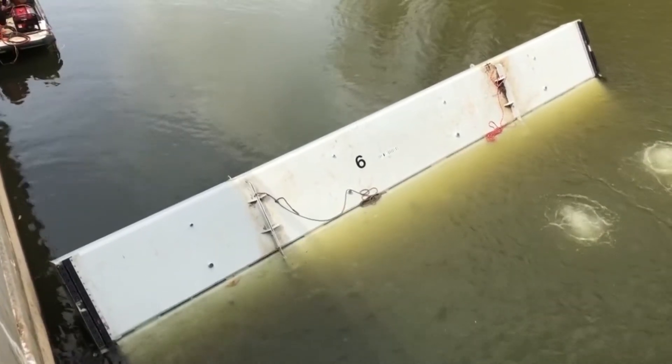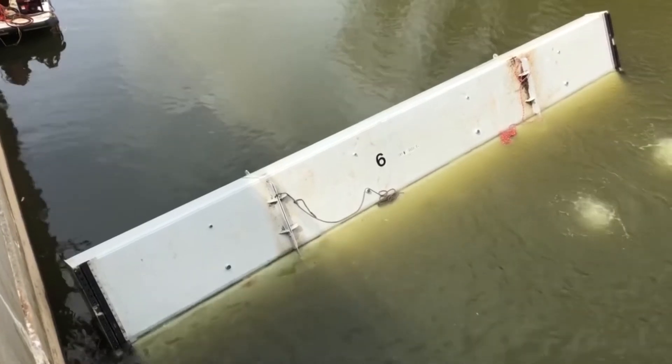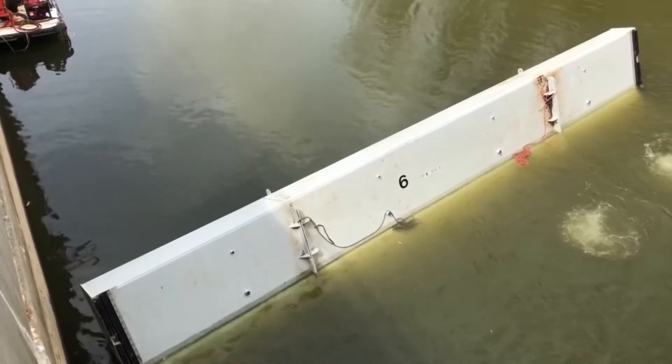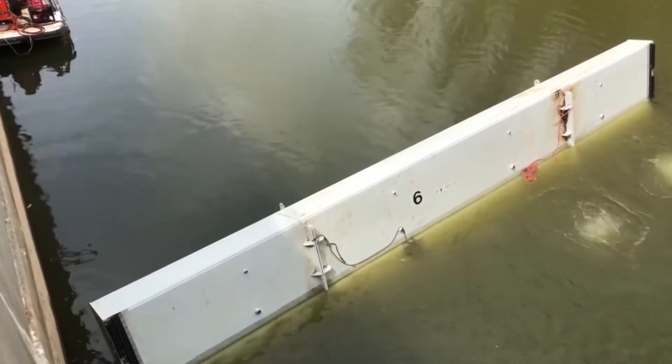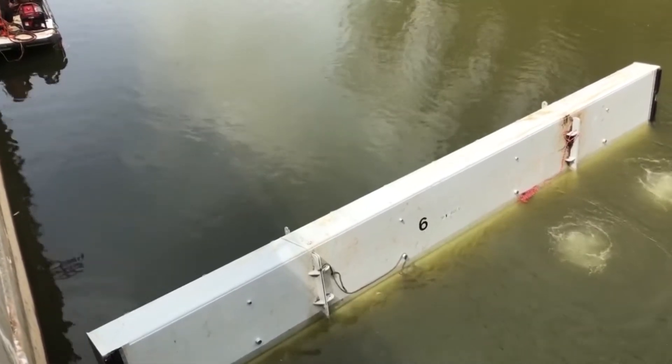Here we see a bulkhead that is in the process of being flooded and descended. The lower caissons are being filled with water by the water fill valves and the bulkhead is rotating into the 90-degree position. Once the bulkhead is in the 90-degree position it is ready to be moved up against the pier noses.